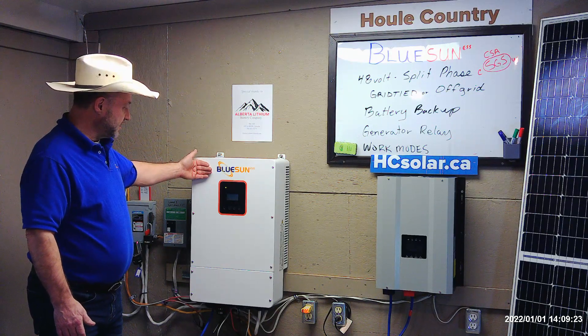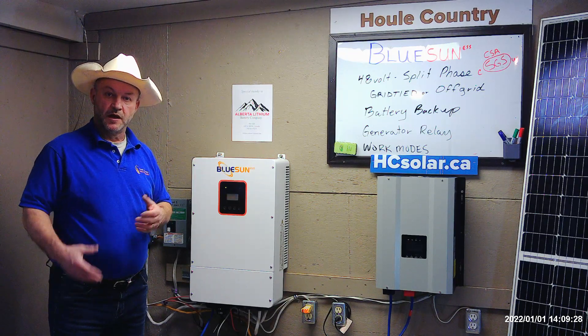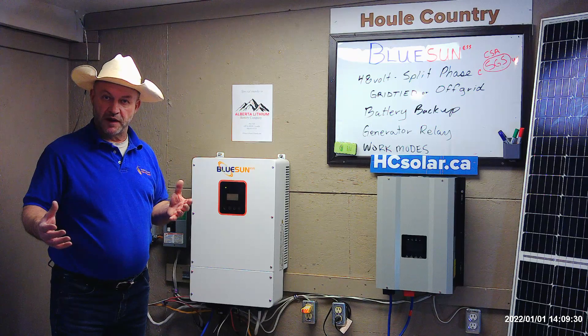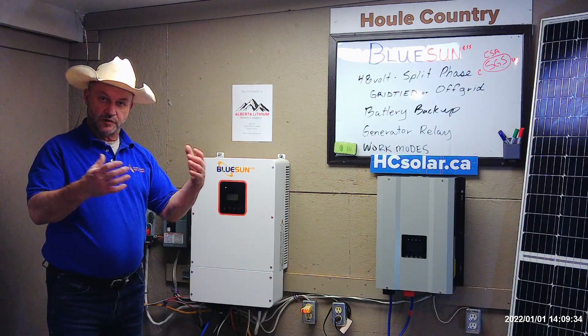This also gives us the other requirement. We've had grid tie here for a number of years, but the problem with grid tie, in my opinion, is we have no battery. When the grid goes down, our solar system goes down.